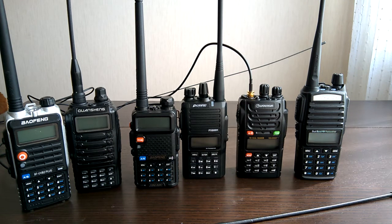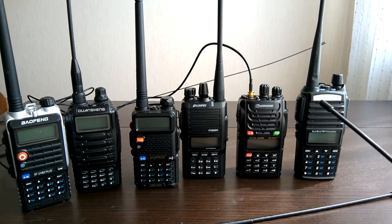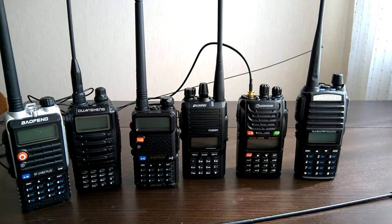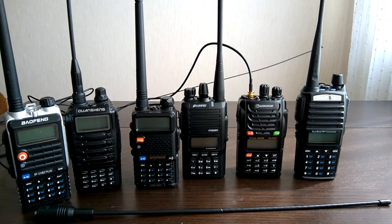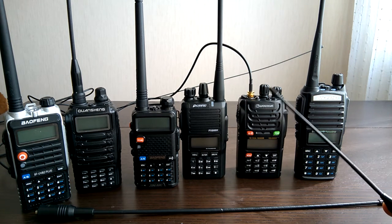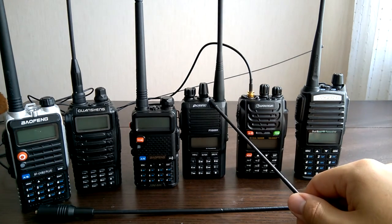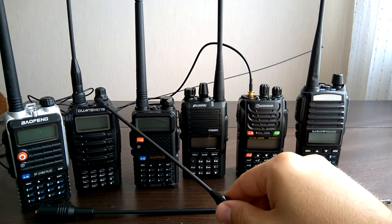It's time for results. The super-heterodyne radio Wouxun KG-UVD1P beats all other radios — and beats them easily — using both the Nagoya UT-108 and the Nagoya NA-771. Its receive quality is superior, and I believe this is because it is a super-heterodyne radio. First place definitely goes to this radio. Second place could be shared between the Quansheng and the Paxon.